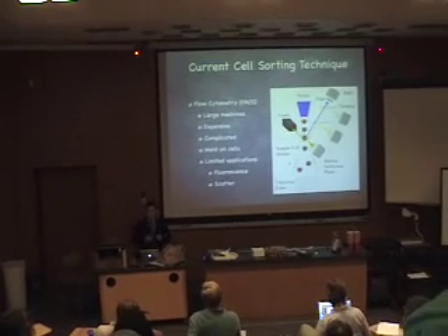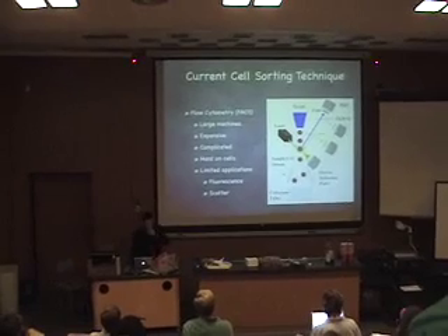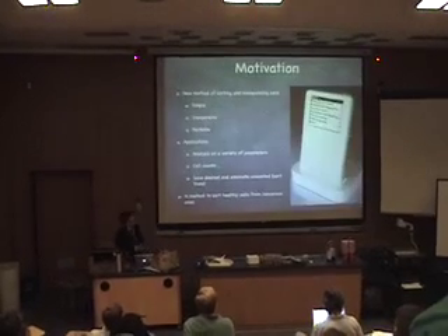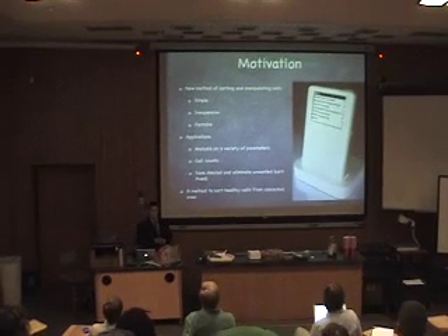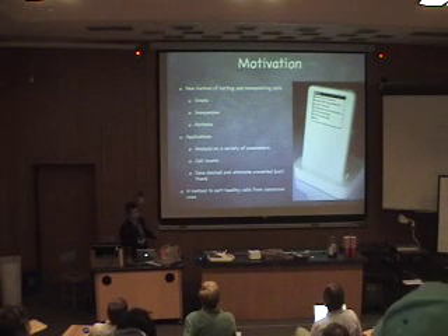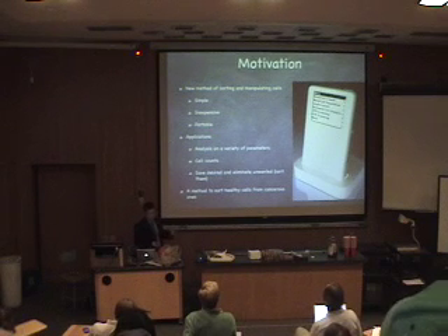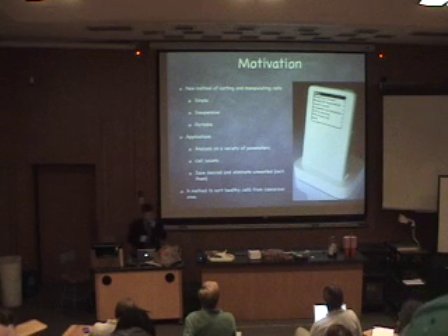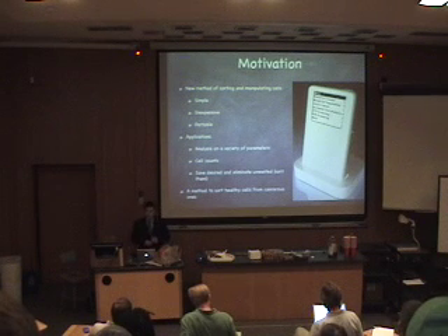They can really only sort or analyze cells based on fluorescent signatures or optical scatter signatures. And they can't handle small samples like just a couple of cells or a drop of a cell solution. So, what we want to do is make this dream medical product — a portable cell sorting and cell analysis device that's simple, inexpensive, and portable. We want to bring this thing anywhere, have it do anything, analyze cells on a variety of parameters, and do cell counts like flow cytometers do now.